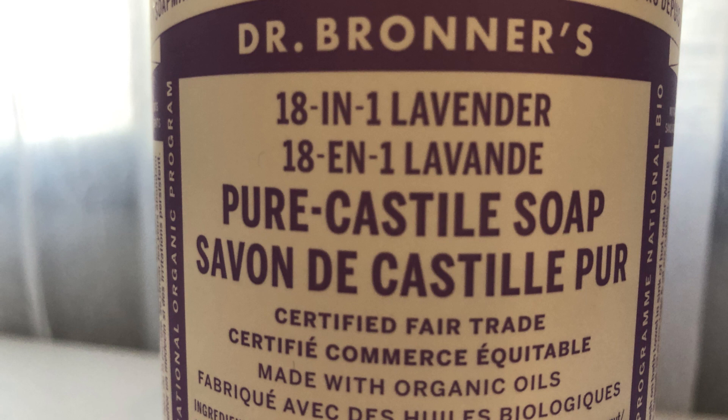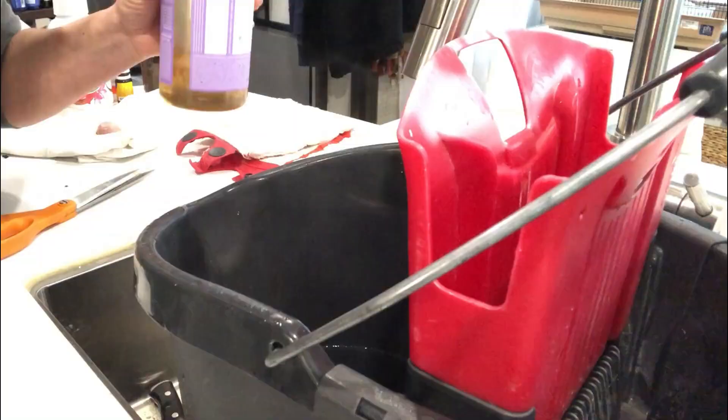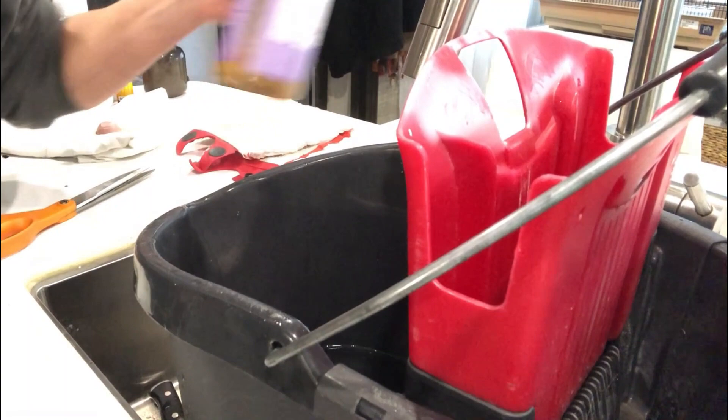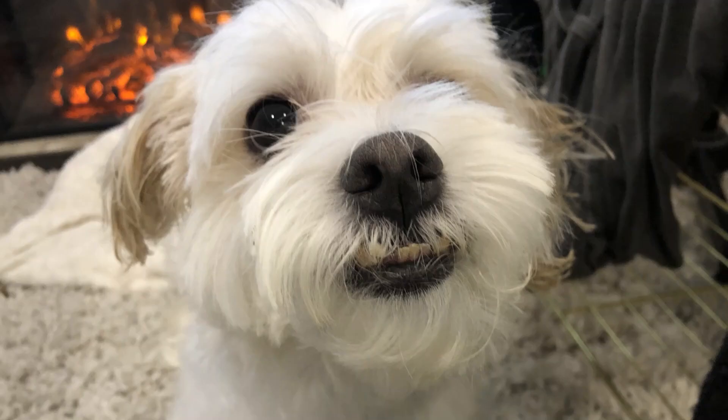Now on to Dr. Bronner's. I really love that it's certified fair trade and made with organic oils — I like to support companies that have a conscience. Dr. Bronner's is pricey but well worth it. It's highly concentrated and you can make your own all-purpose spray the same way as the Ivory, without adding any essential oil. Just two squirts in a bucket of water gives you an all-purpose cleaner. It won't foam up a bunch, but it works fantastic.